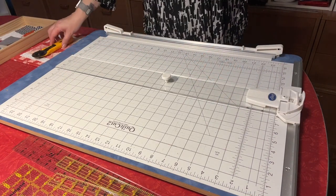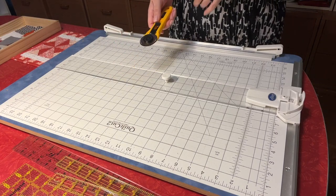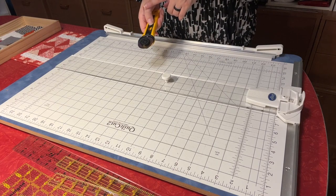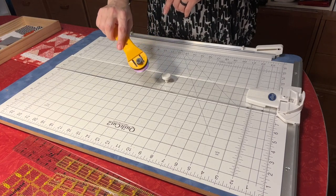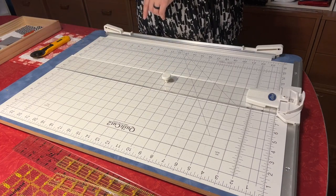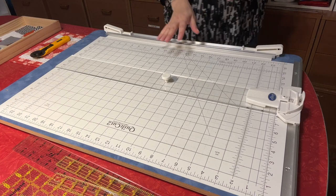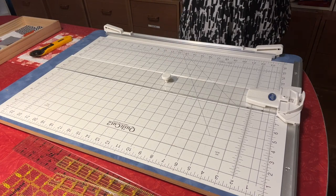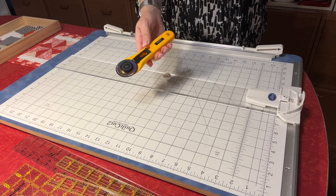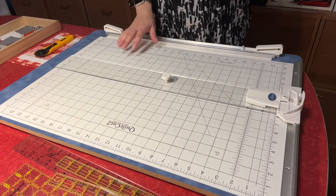Speaking of cutting, we've been using these titanium blades from Fabric Cut, and we have a special deal for our viewers — you can get them for half price. They're very sharp and they stay sharp for quite some time, longer than the blades we've used in the past. We just use the basic Olfa cutters. We like them and they work perfectly.